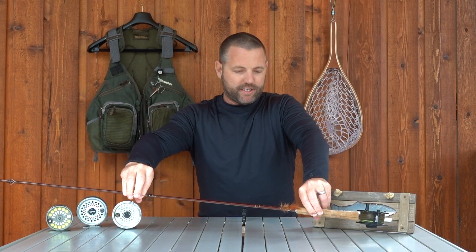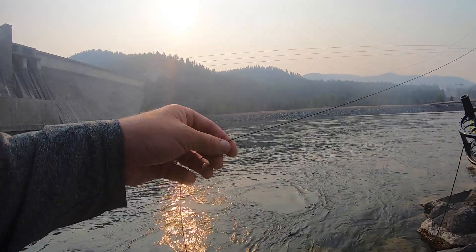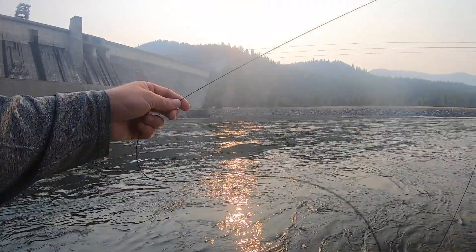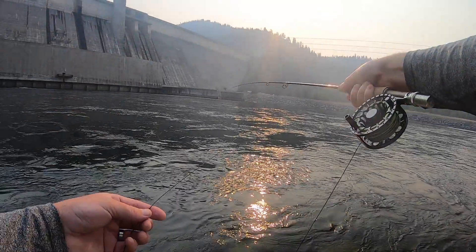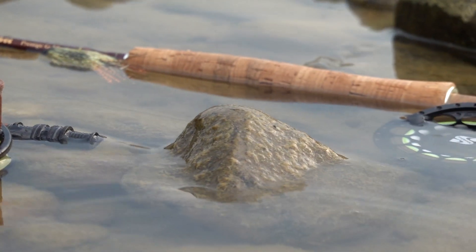The blanks of the Snowbee Prestige GXS fly rod are phenomenal. They really do have a great recovery rate — the blank recovery rate is incredible on this rod. When you snap the rod forward on your power stroke, the rod just straightens right back out to its original form with no wobbling, and that keeps your accuracy dead on when you're on the river. You can tell it's made from really high modulus, high quality graphite.